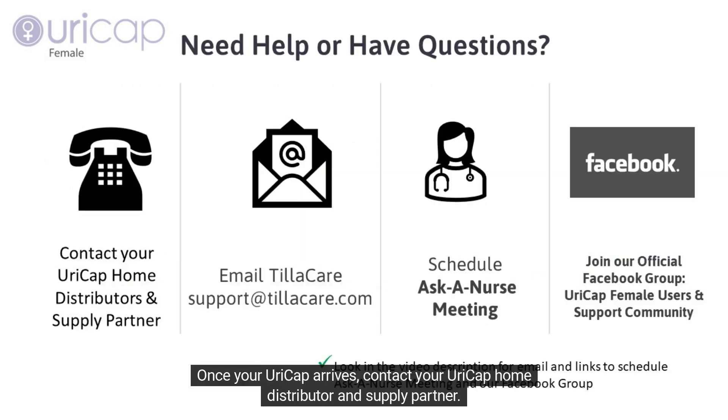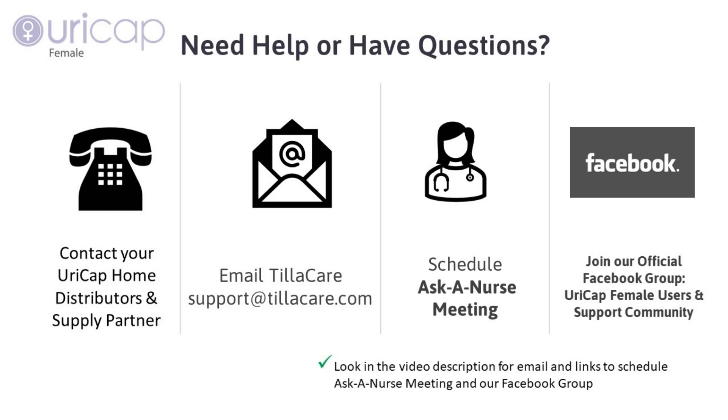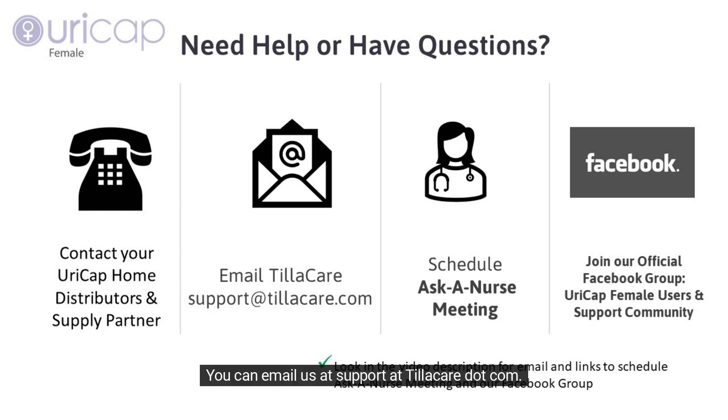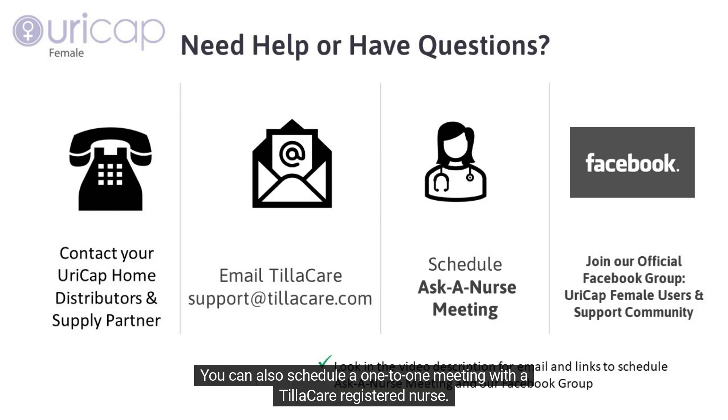Once your URICAP arrives, contact your URICAP home distributor and supply partner if you need help. TilaCare, the maker of URICAP female, is always here to help you. You can email us at support@TilaCare.com. You can also schedule a one-to-one meeting with a TilaCare registered nurse — look in the description of this video for a link to schedule an Ask a Nurse meeting.